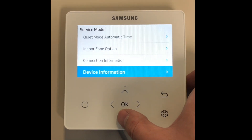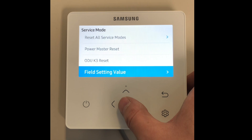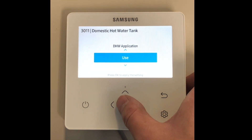Once in service mode, go down to field setting values and then down to domestic hot water. Once in domestic hot water, go to 3011 domestic hot water tank — this needs to be set to use.